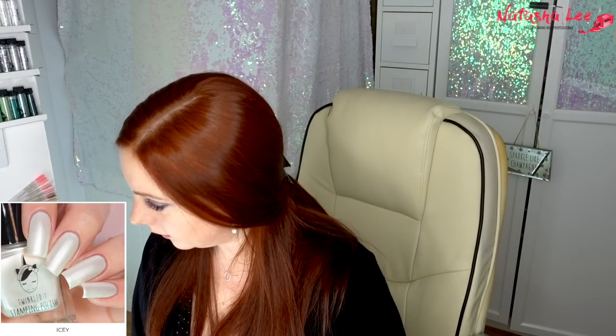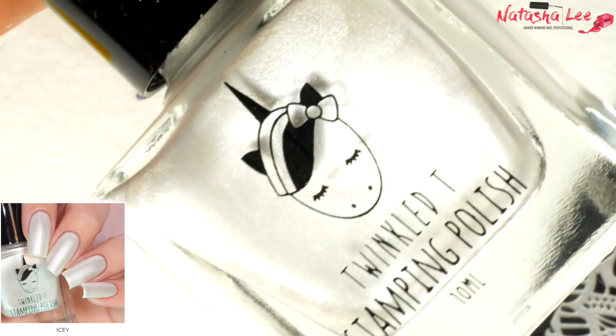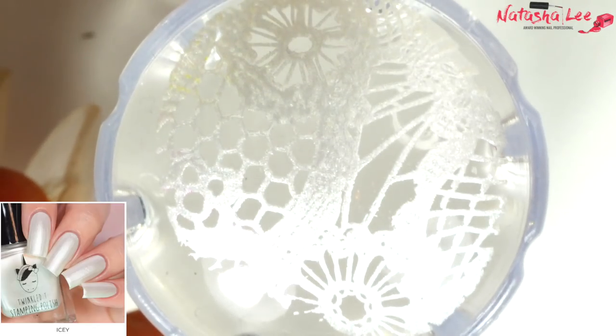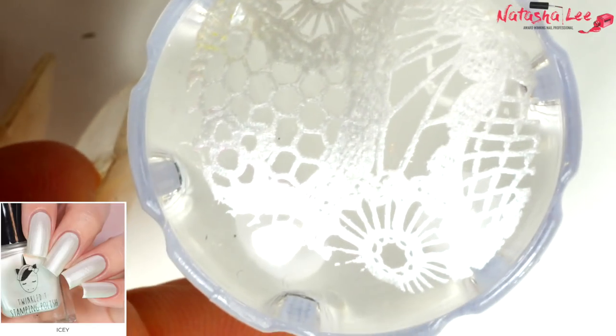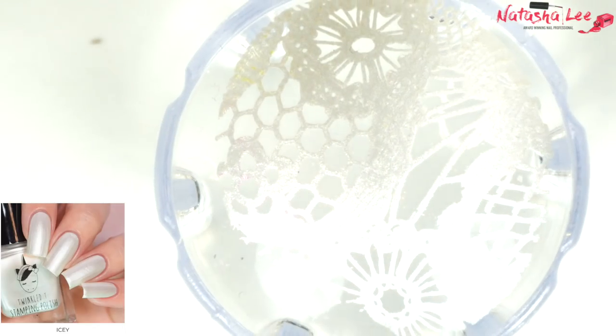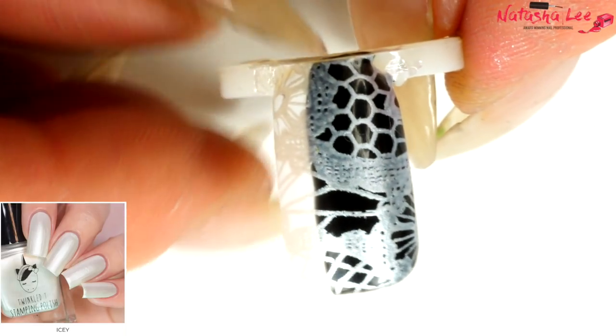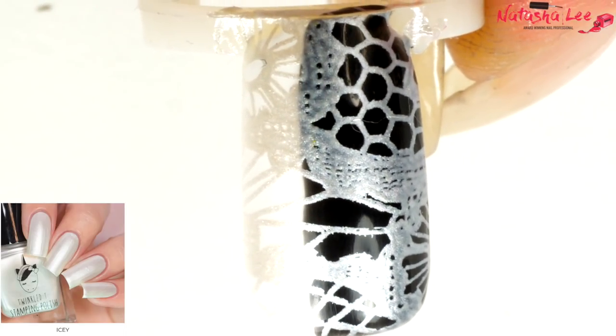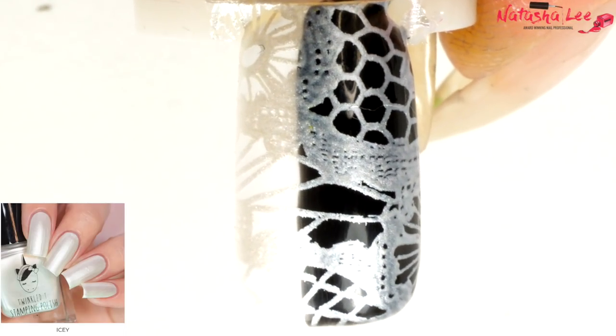Let's try this one because I haven't seen a stamping polish in my collection like this — it's Icy, which is a metallic white. Look at the cute little unicorn girl on the bottle! I am thinking proms, weddings, communions, christenings — gorgeous, elegant, pretty nails. That more than exceeds my expectations. Look at the perfection on that!